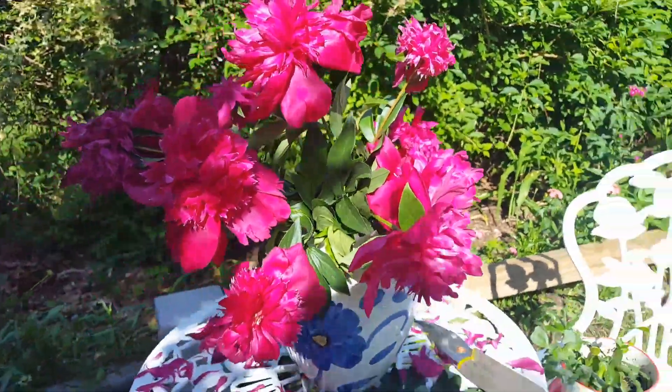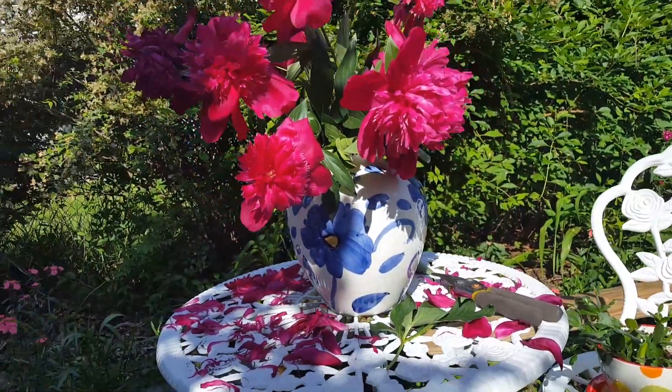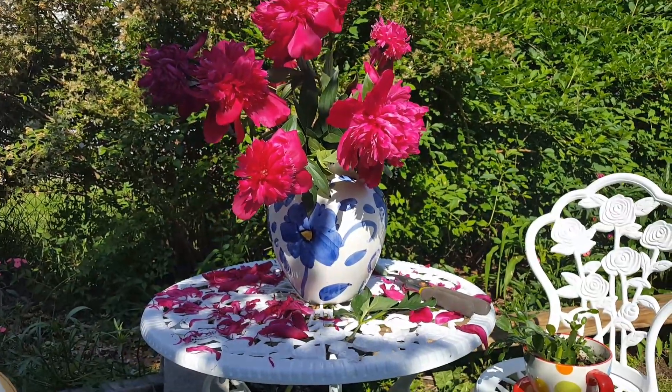And this is the vase that I put them in. That's it — enjoy!